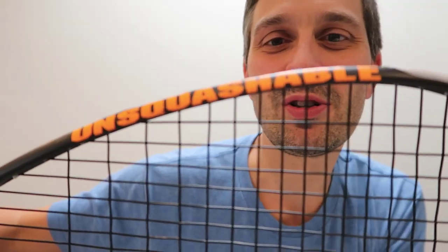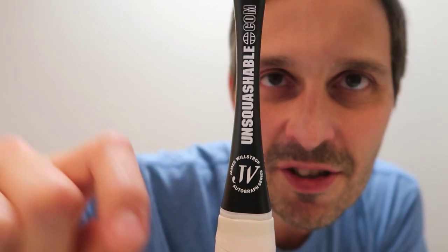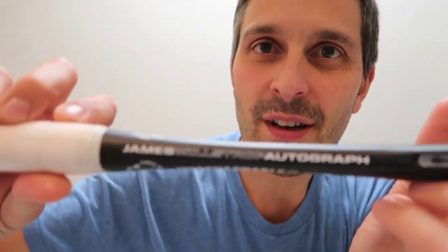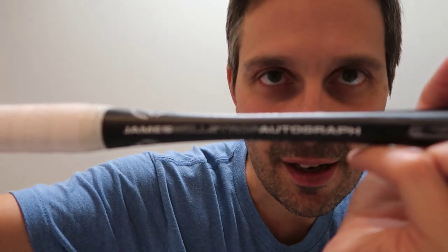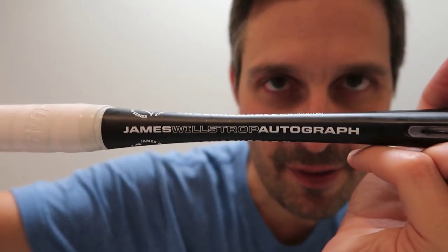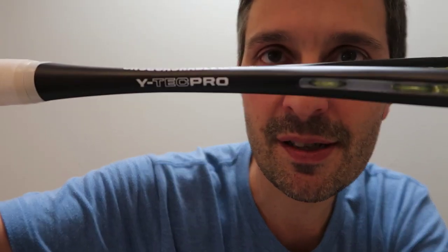Then we've got the James Willstrop autograph, which is orange and black. Here's his signature, and on the side it says 'James Willstrop.' I don't have the Sarah Jane Perry autograph version, but it's a similar frame. I'm pretty sure this one is actually the Y-Tech Pro — a lot of the pros were using this before they got their signature versions.